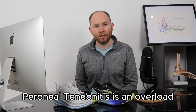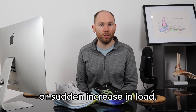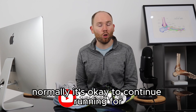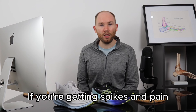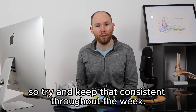Peroneal tendonitis is an overload of the peroneal tendons, typically caused by biomechanics or a sudden increase in load. One of the key factors to keep in mind when managing this condition is stabilizing your step count. It's normally okay to continue running, but think about keeping your step count consistent over the course of a week. If you're getting spikes in pain, it's usually related to the number of steps you're doing.